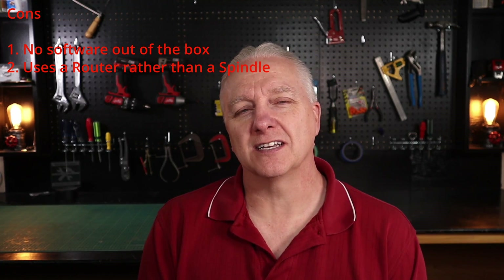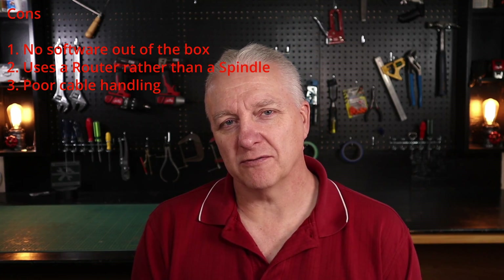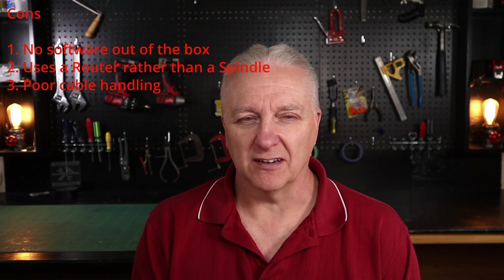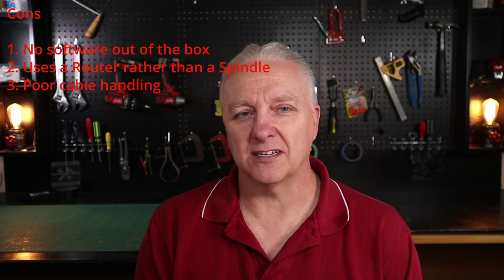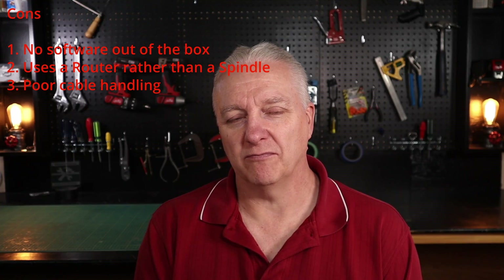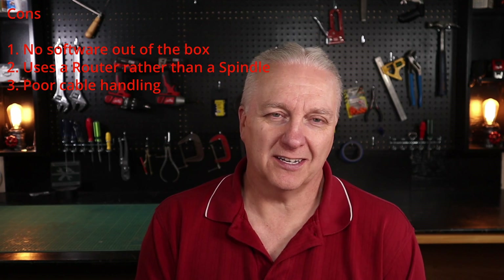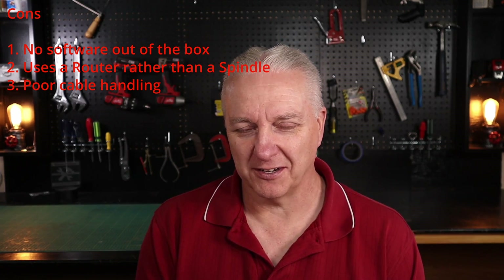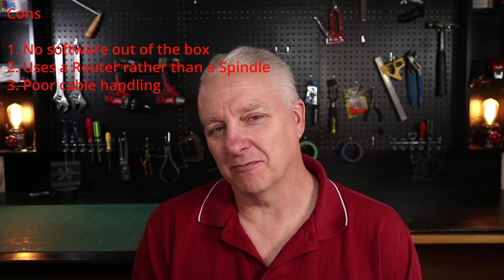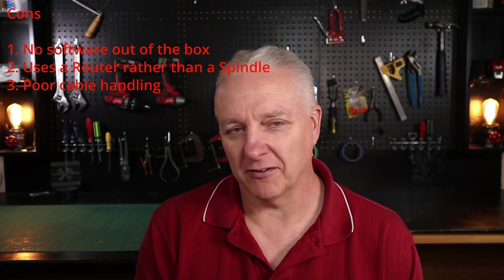Number three: the cable handling is a bit dubious. If you don't do something like I did — adding drag chains — the cables are literally just dragging around on the table. That's hard on the cables, and it's also possible to pinch them between the linear bearings and the ends of the rails, which can be potentially hazardous at least to the machine. So you either want to do the drag chain, or hopefully at some point Onefinity offers an out-of-the-box solution.